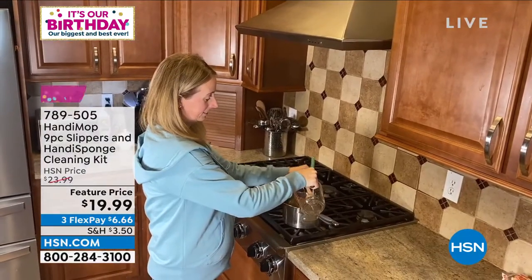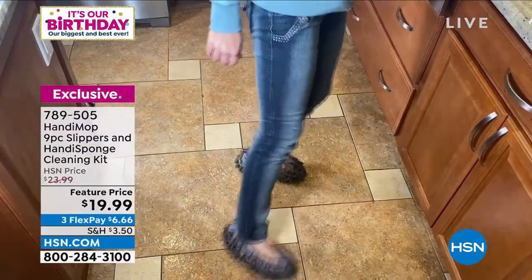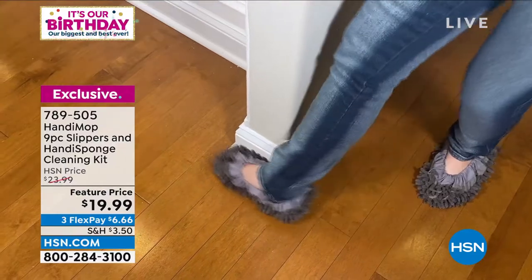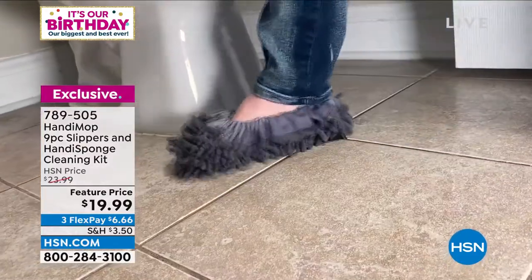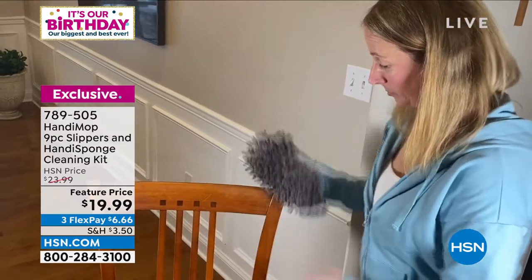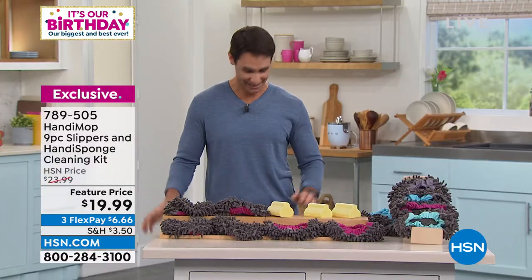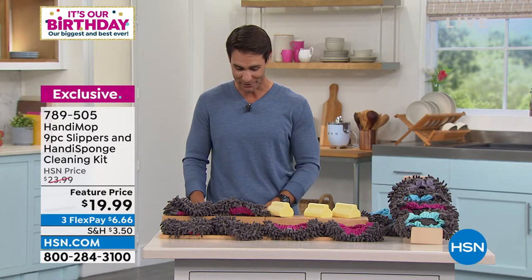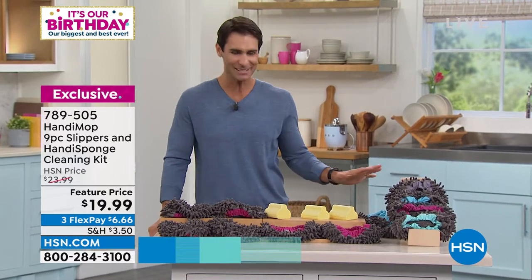This one might even be kind of fun — from Handy Mop, this is the nine-piece slippers and handy sponge cleaning set. Those little grippies get down and grip and absorb. Slip them on your feet, walk around the commode — you don't want to get down on your hands and knees. For $19.99 you're getting three handy sponges, three pairs of microfiber slippers, and that PVA material that is ultra-absorbent.